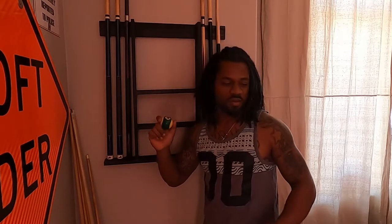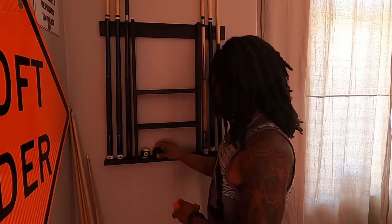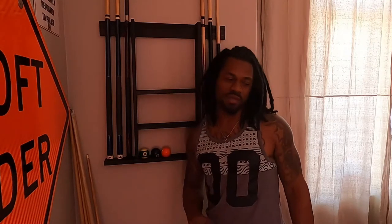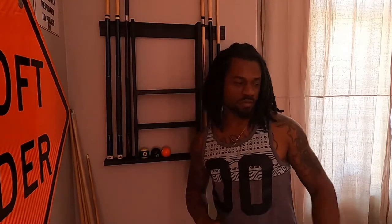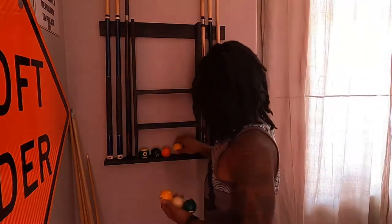Now we're going to get all the pool balls up here, so after we finish playing, we can just stick them all up here instead of leaving them all over the table. My kid likes to hide them everywhere — she calls them eggs — and they end up all over the place sometimes. So to keep that from happening, they're going up here whenever I finish.